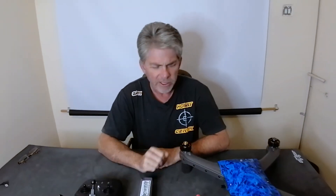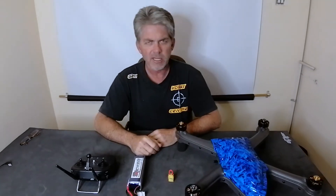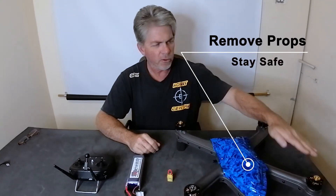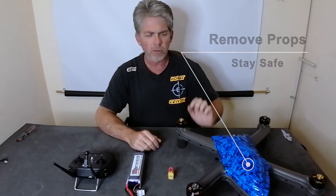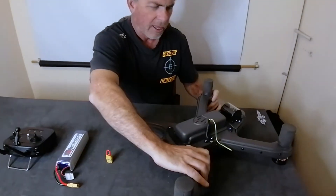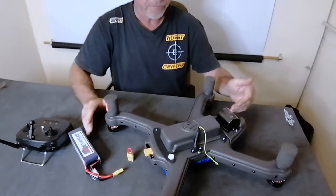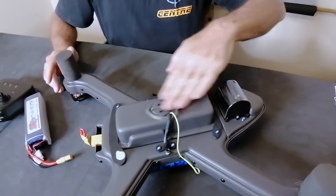After your battery is charged, put everything down on the table. First, check and make sure the props are off for safety — we don't want the props on. Then flip your drone over.